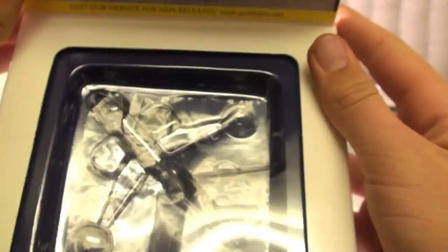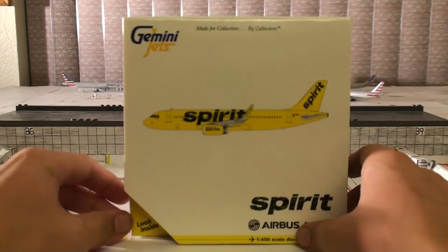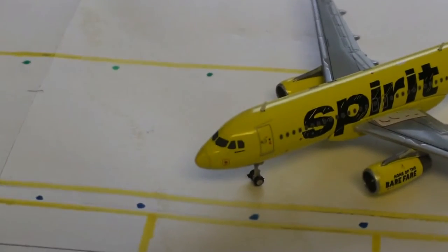But that's pretty much it for the box. So as we go through this review video, I will be showing you guys what I'm very disappointed about, and what went wrong with the mold, and what Gemini Jets could have done better, and what carelessness they just didn't really care about with this model. We'll start up front as always.